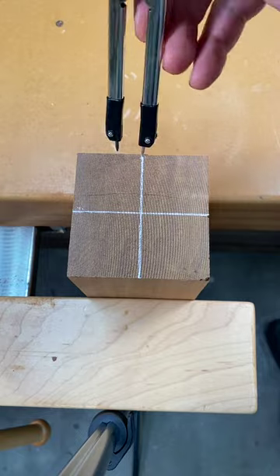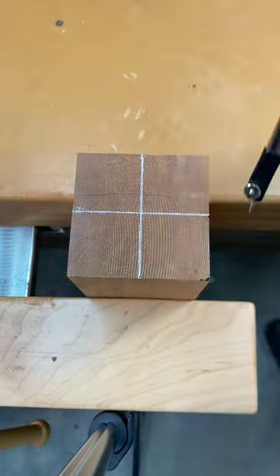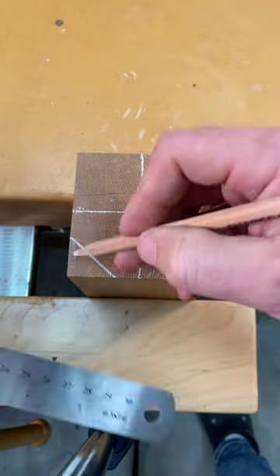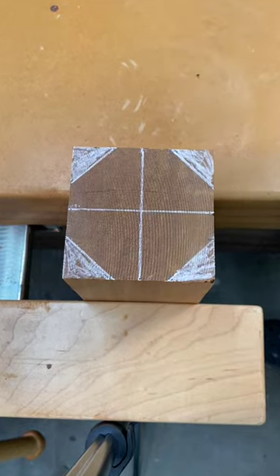Now we can transfer the octagon scale to our workpiece by putting one leg on the center line and drawing marks on each side. From there, all you have to do is use a straight edge to connect the points. All of the shaded areas then get removed, and now you have a perfect octagon.